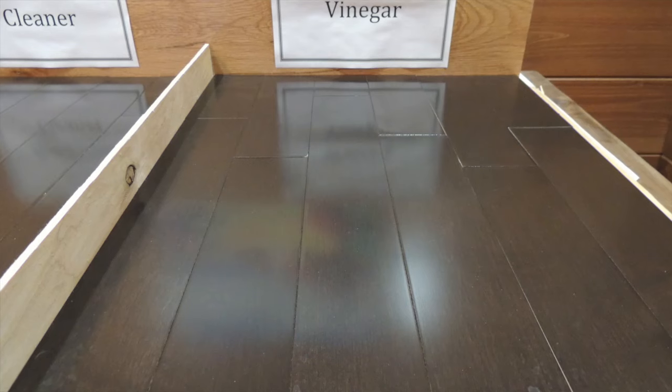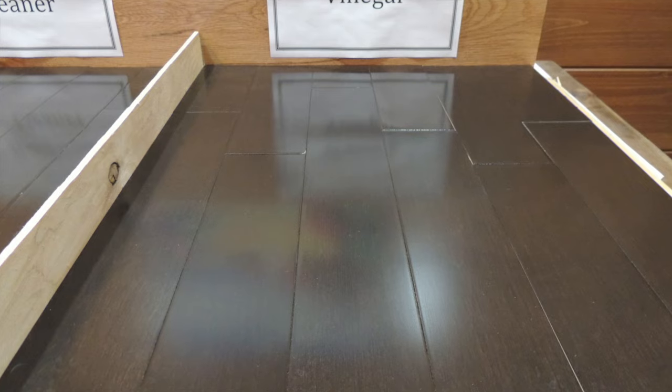This shows that not only does cleaning with water and vinegar damage your hardwood floor, but also that it takes time for it to happen. After 10 cleanings the hardwood flooring still looked very nice, but after 20 cleanings irreparable damage had occurred.